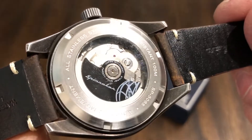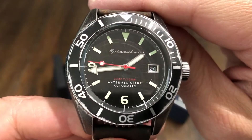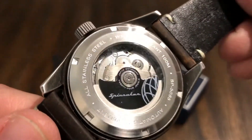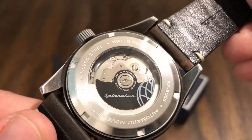Here's the NH35 movement. Actually, looking at the dial again — it says 100 meters water resistant, 330 feet. I apologize for the earlier confusion. It's got a Spinnaker-signed rotor, all stainless steel, automatic movement.